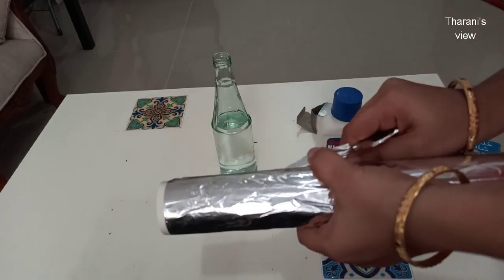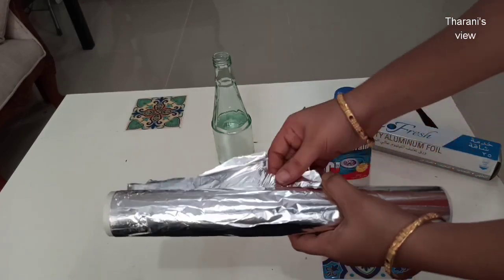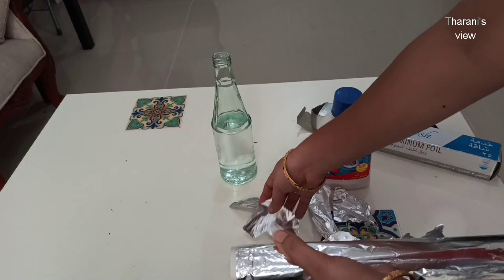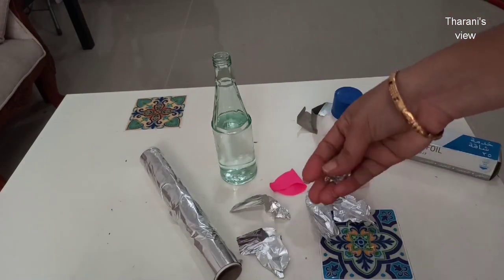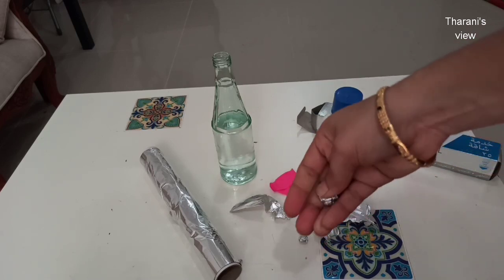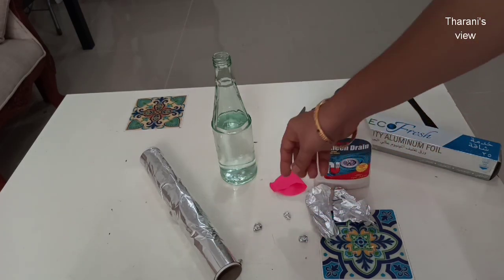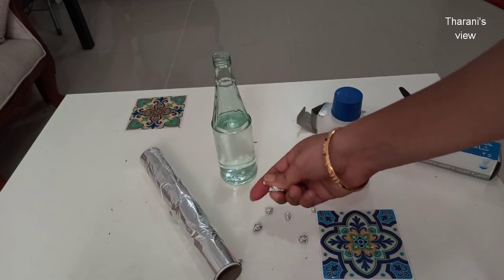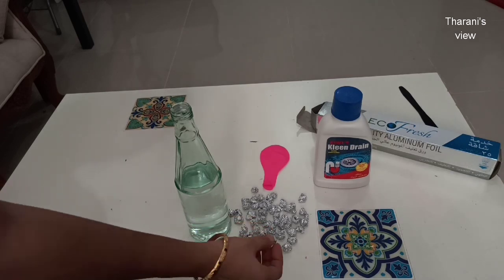For this, you can use a plastic bottle. Add the pieces of aluminium foil. The aluminium foil is ready.